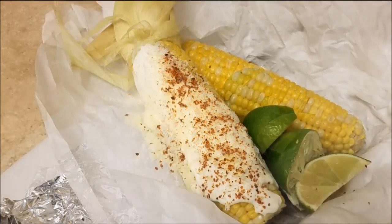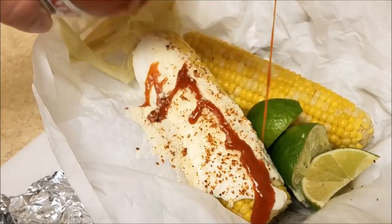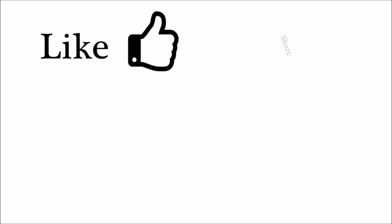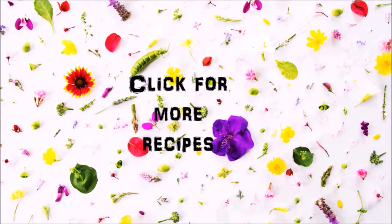Don't judge me, but I think I'm going for a second corn! I hope you give this recipe a try, I hope you like it, and thanks for watching. You can click on the video icons for more recipes or click on my picture icon to subscribe — thanks for watching!